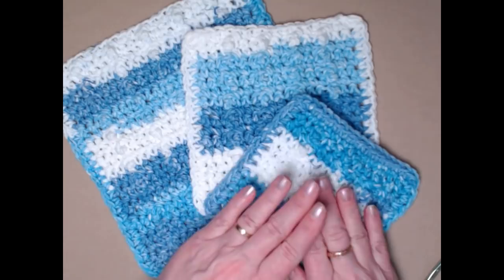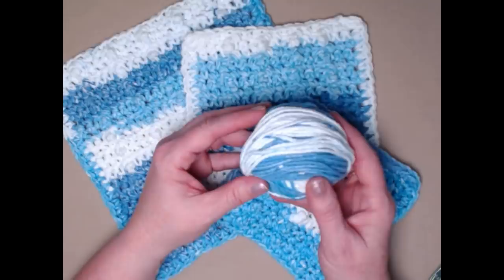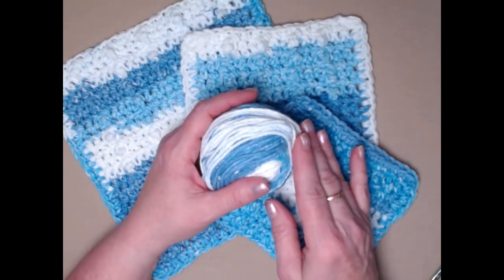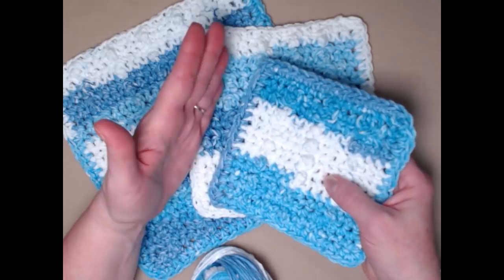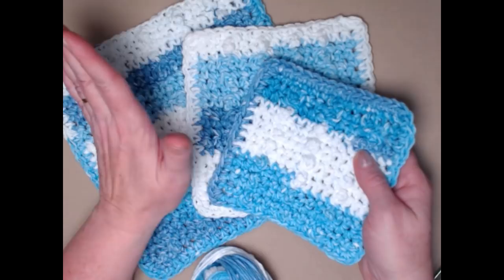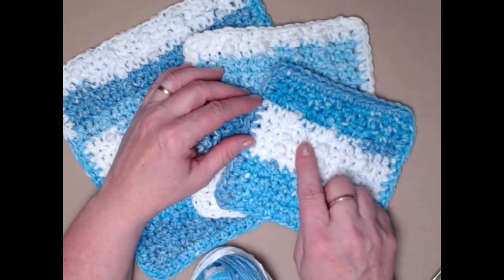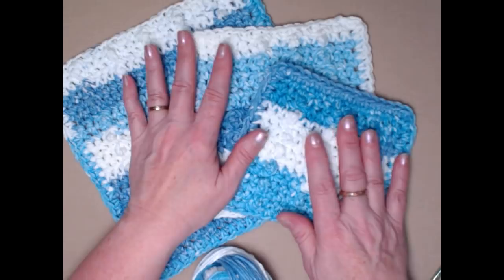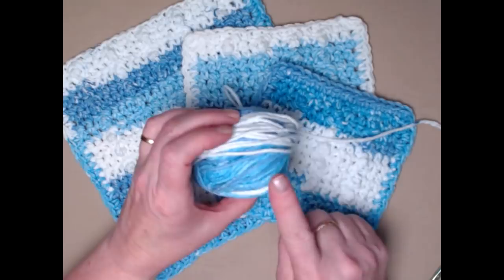You can find the blog link down in the notes underneath this video. To make a set of these three washcloths you're going to need about five ounces of 100% cotton yarn. I'm using the Peaches and Cream cotton yarn; you can use I Love This Cotton or any cotton you have on hand. A neat thing about cotton is after you've washed your items you end up with a much softer and more absorbent cloth. If you want to soften it just a smidge, put a couple of drops of white vinegar in the wash, but you can toss these in with your regular towels and in the dryer and they'll wash up just fine.